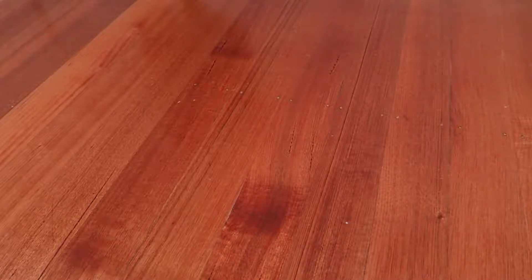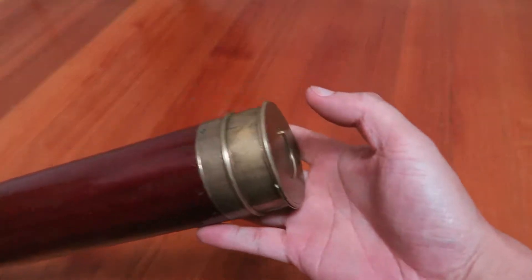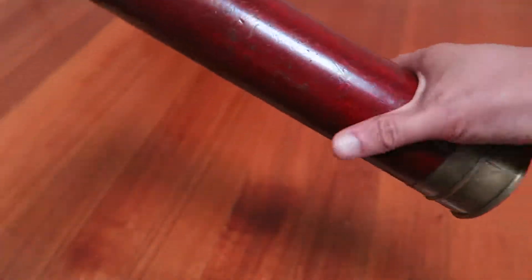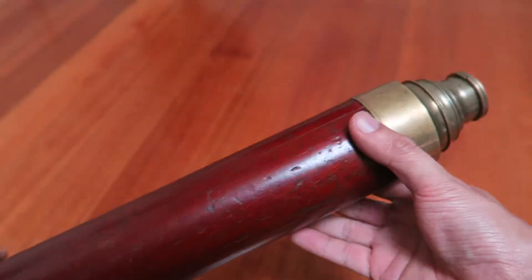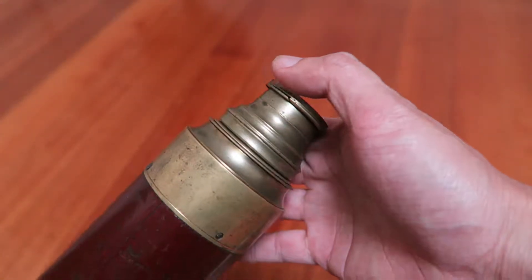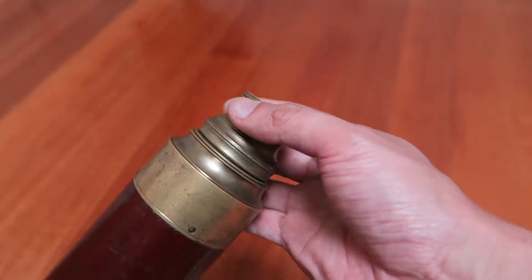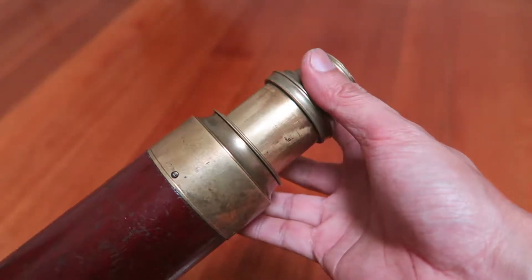Here's a video I promised to make. I mentioned it on my blog and I'm going to do that now. What we've got here is a very old brass and wooden barrelled telescope. This is a very old design. I do not know how old this particular telescope is. My guess is the 1830s, possibly the 1820s.